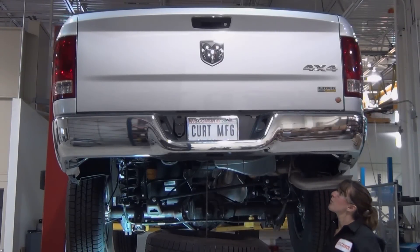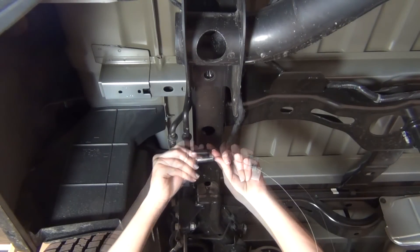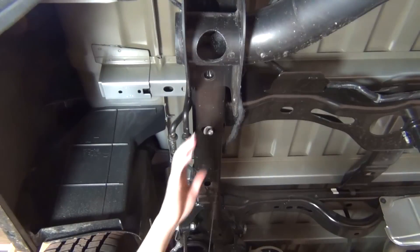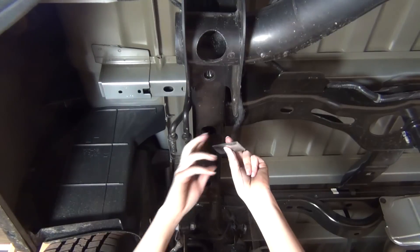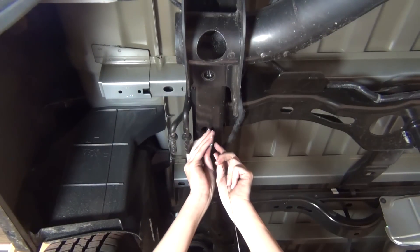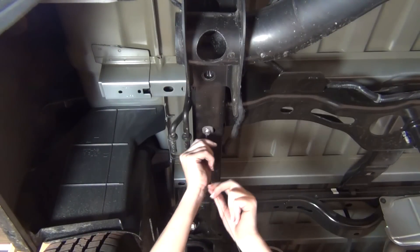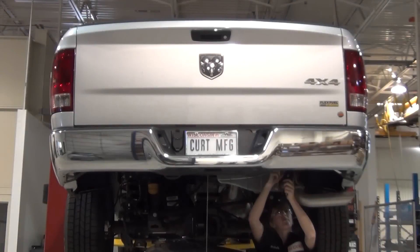Next, reverse fishwire a half inch bolt and spacer through the large round hole in the driver side frame rail. To do this, thread the carriage bolt into the coiled end of the fishwire and insert it into the frame. Place the square hole spacer over the fishwire and push it into the frame. Pull down on the wire allowing the carriage bolt to pass through the spacer and the frame rail. Leave the fishwire attached to prevent the hardware from being lost in the frame.